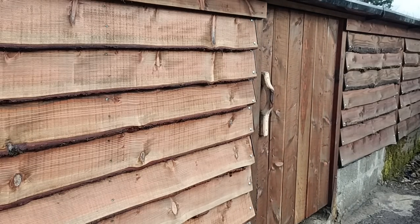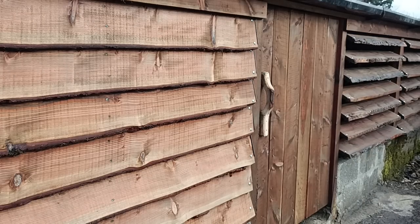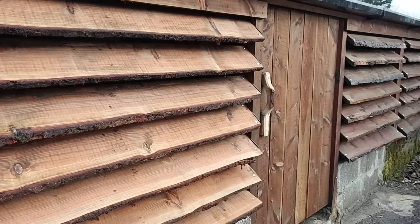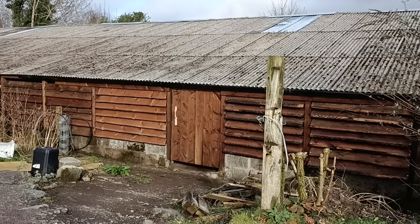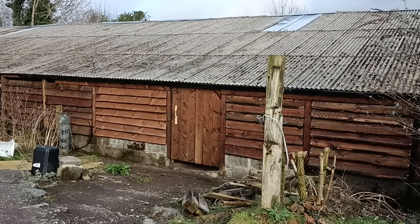Why have I made louvered walls at all? Well, I'm hoping to put the garlic harvest in this part of the barn later on in the summer, and they need a lot of ventilation so they can dry out properly. I could have made windows but I don't want rain blowing in, and this seemed the cheapest option anyway. Most of the year these will be shut up tight.